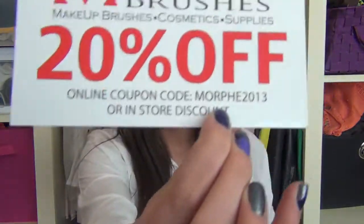I got them from Morphe Brushes and they gave me a little card when I checked out, so I'm going to put the code down below for you guys. If you want to check these brushes out or get any, you can get 20% off your brush purchase.